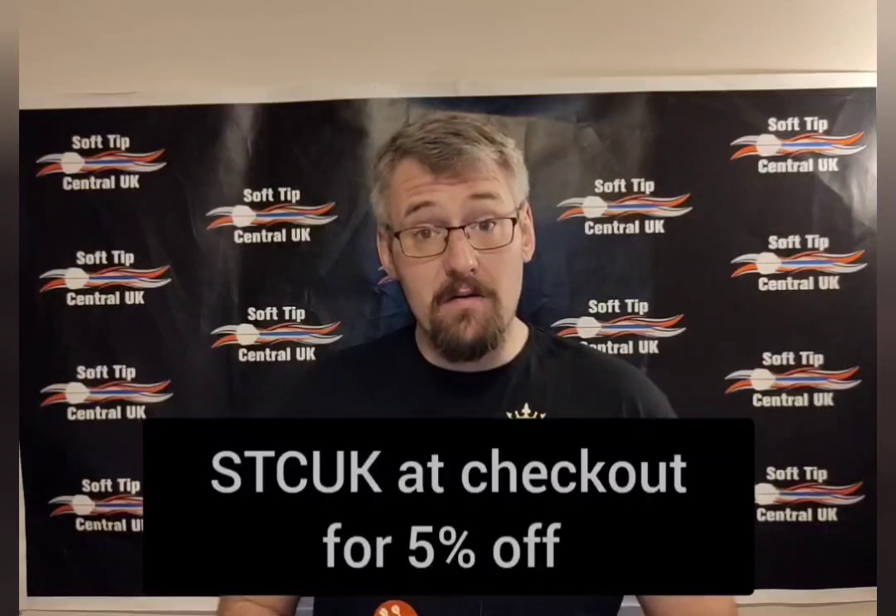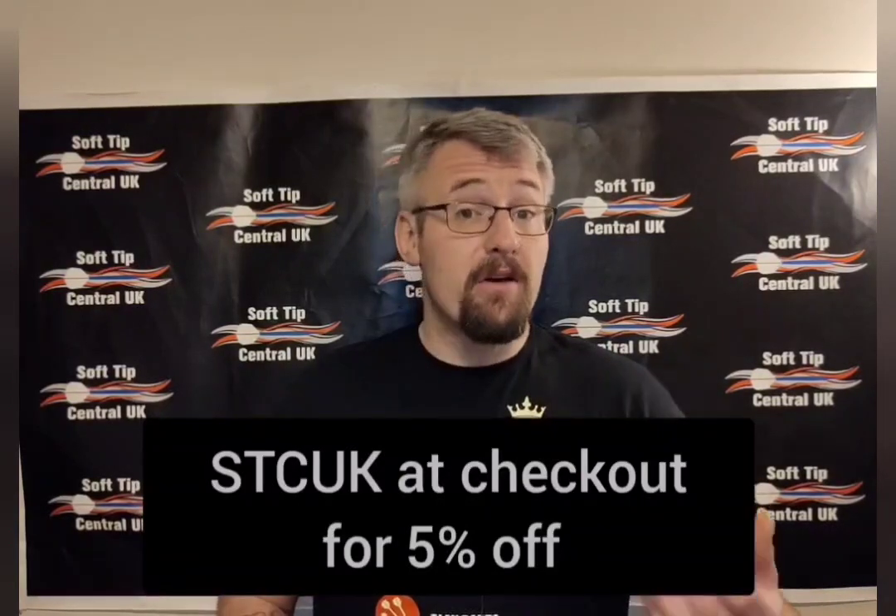These are available for you to buy at a180.co.uk, and don't forget if you go to the till and use your discount code SDC UK, you will get 5% off online. So without further ado, let's go forward and have a look at how these come packaged.